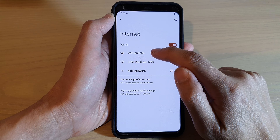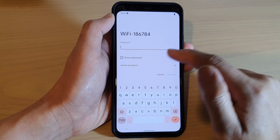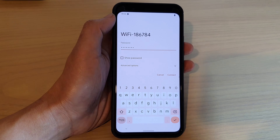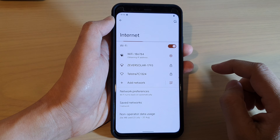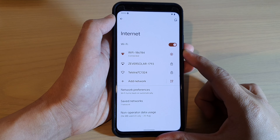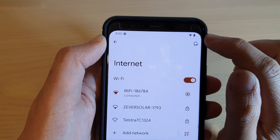So in here I'm going to connect to this Wi-Fi. Now we're going to need to put in the Wi-Fi password. Once you have put in the Wi-Fi password, tap on the connect button. After that, it should say connected, and you should be able to see the Wi-Fi icon right next to the battery.